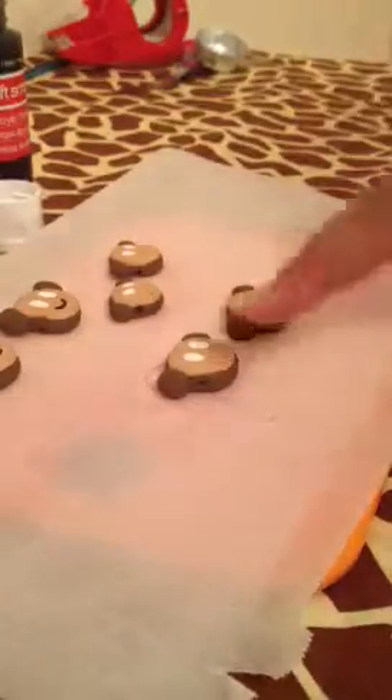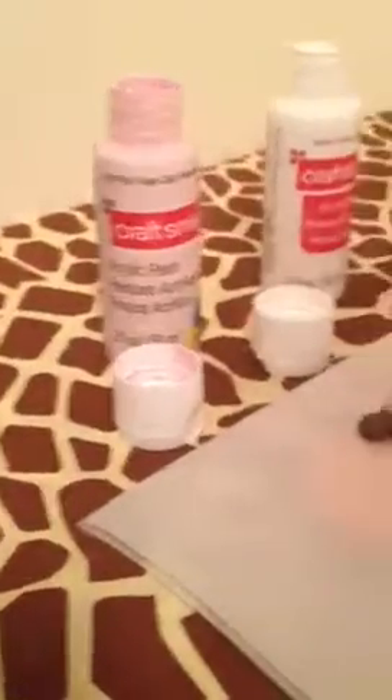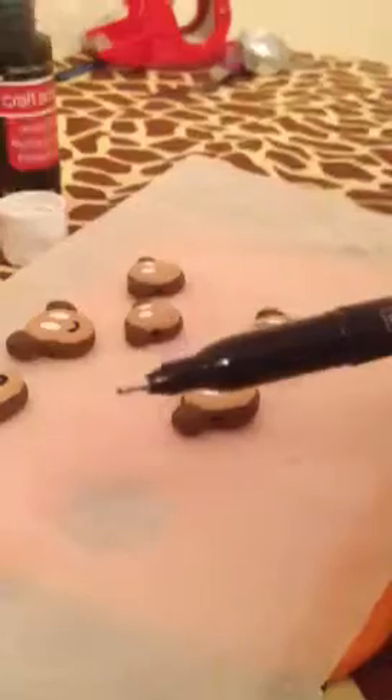Hey guys and welcome to Sweet Crafts by Melody. In this tutorial I'll be showing you how to paint your very own faces on the monkeys. I made them small, medium and large. I'm using light pink paint from Craftsmart, white and black, and I'm using this Staples Dura point just to get that point so I can paint on the faces and my charms of the monkeys.